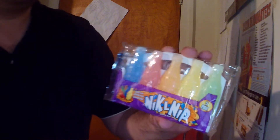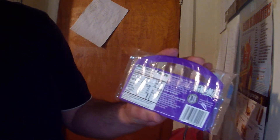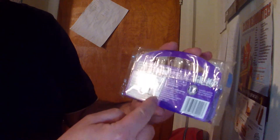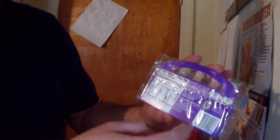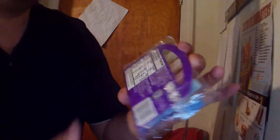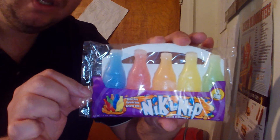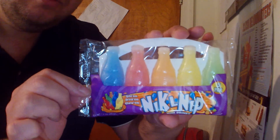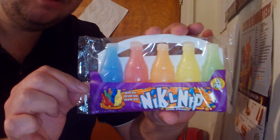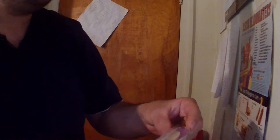On the back are the nutrition facts, ingredients, and some other knickknacks they usually throw on a package. Once again, it's Nickel Nip — the wax bottles with the colored and flavored water in them. All right, let's open it up.